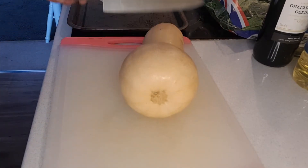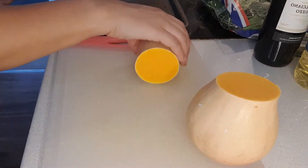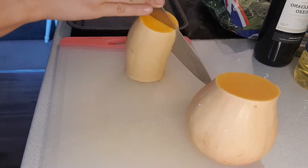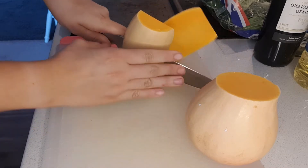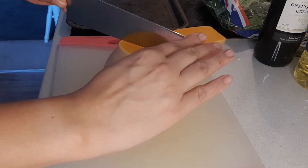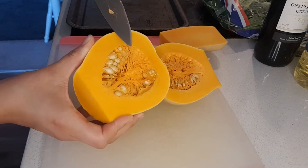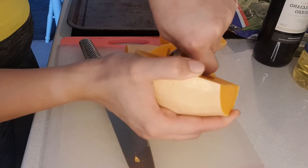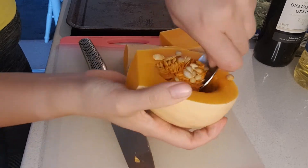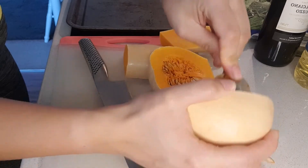Just look at that — my favourite shade of orange, how pure it is. To prepare our butternut squash, we're going to cut the top from the bottom, which I've already done here. Then we're going to cut the top in half, peel off the skin, and cut the bottom in half as well. Then remove the seeds with a spoon — get your spoon right in there and scoop all of them out.